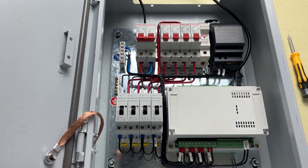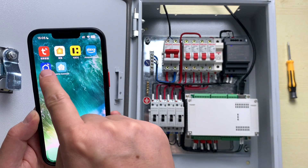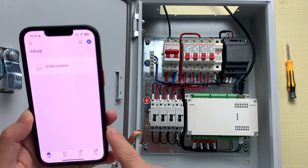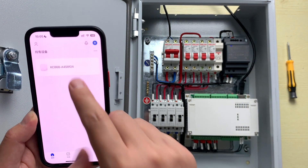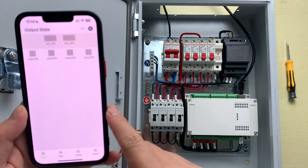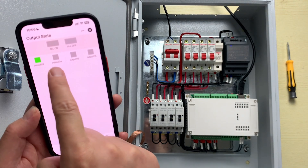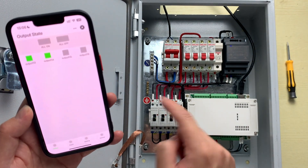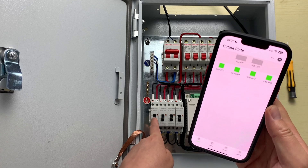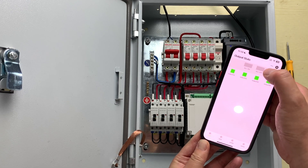Let's test using the Tuya application. We can open the Smart Life app. I have already added this A4S board to the application. You can see there are 4 relay channels. I can click to turn them on. You can hear the sound from the contactor. We can also press All Off and All On.